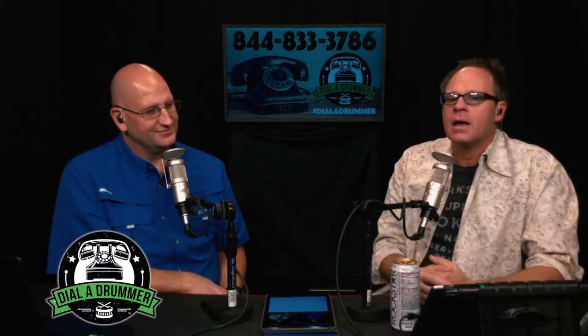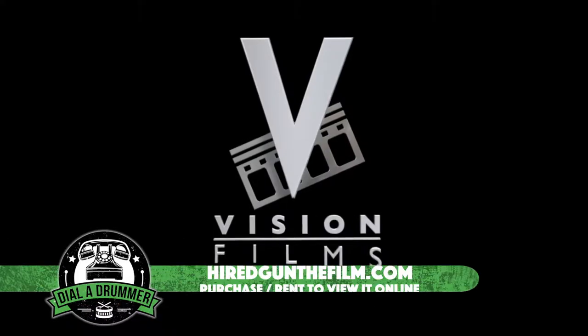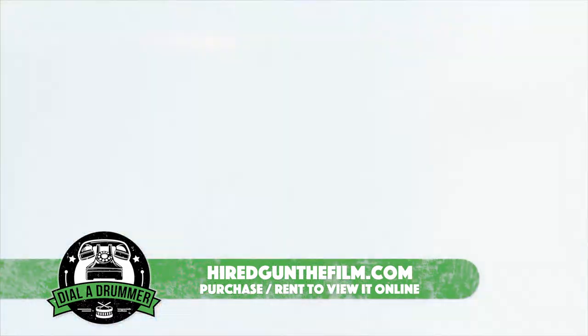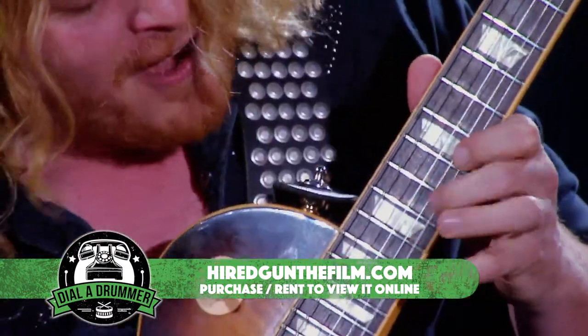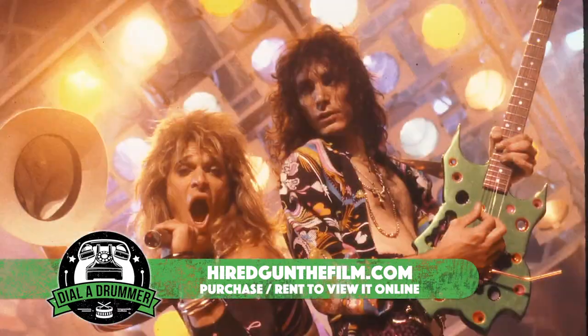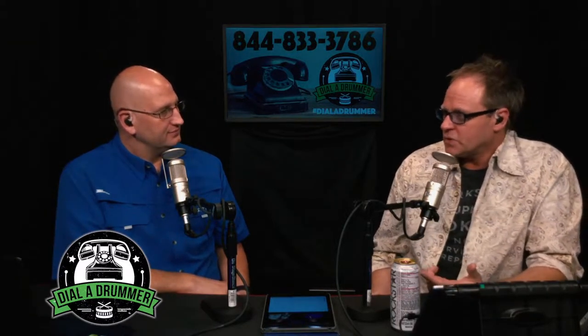Have you seen the Hired Gun DVD? It's pretty awesome — some great stories, aimed at top-tier touring like Alice Cooper and Bon Jovi. But the sentiment really is that of the hired gun work-for-hire player: you don't always have the ideal situation, things aren't always to your liking, you're not always going to be comfortable, but you still have to be a pro and adapt to whatever situation you're thrown into.